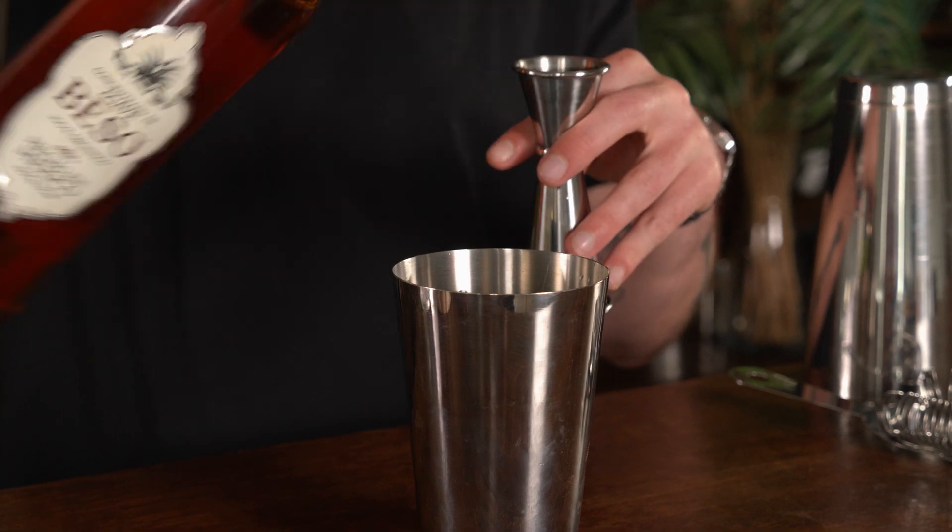Our next ingredient, essential to a Tommy's Margarita, is some Agave Syrup and we want 20ml of that. Then I've got some fresh lime juice here and I want 25ml, or one shot, of my lime juice.